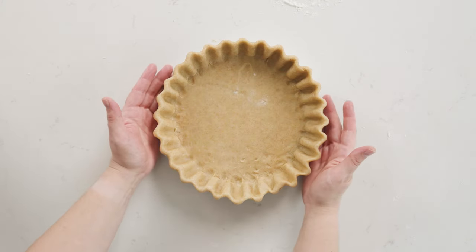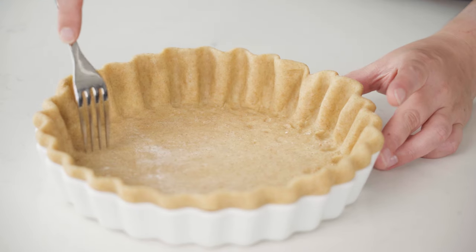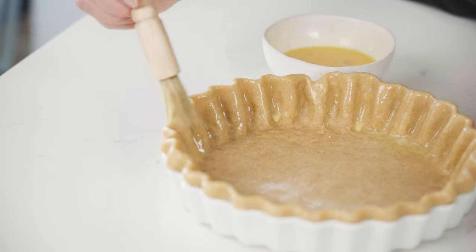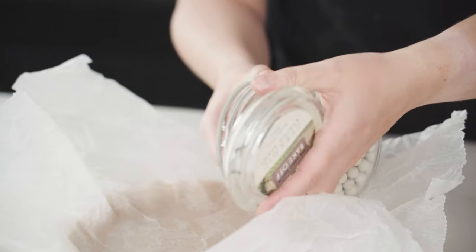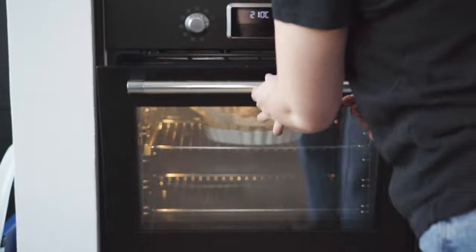Once you've gone all the way around, pop your pastry back into the fridge for about 30 minutes to an hour. When you're ready to bake, pull it out, prick the bottom all the way along with a fork to let any trapped air out as it cooks, then brush the pastry with some egg wash. To make an egg wash, mix one egg with a little bit of water and brush it all the way around the top of your pastry crust — that gives you a really nice deep golden shiny top, which is perfect for photos. If you're blind baking, fill it with baking beans on some greaseproof paper to keep the bottom nice and flat, then cook as per your recipe.